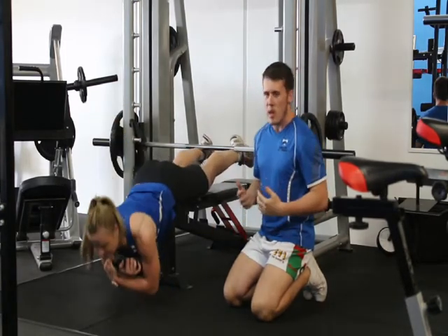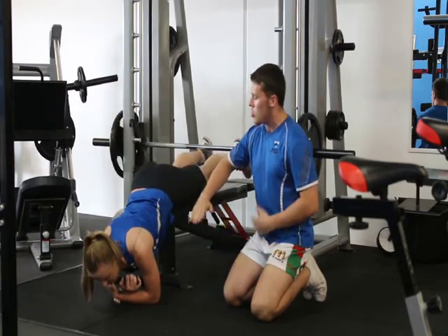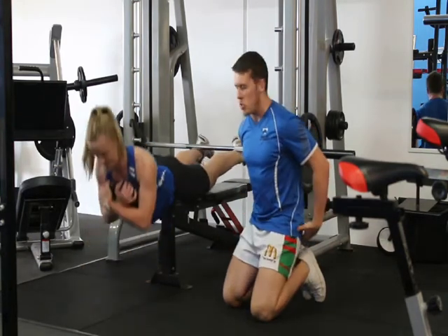Just hold onto the weight nice and strong — this will make it a bit harder. So you go down nice and slow, we're not swinging, and then we're contracting your back. Up nice and tight, just squeezing your bum to hold that hold hard.